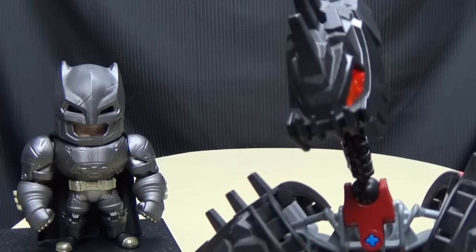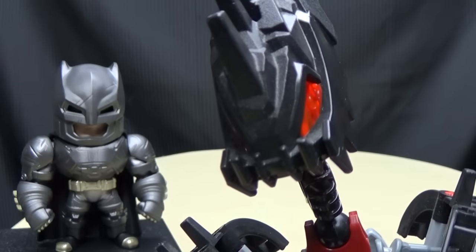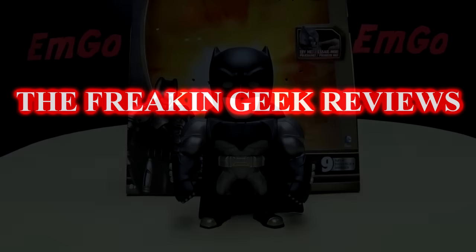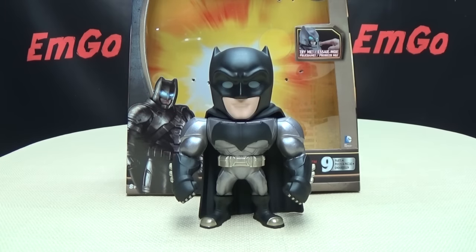Well, isn't he just an adorable little ball of justice? Hey, what's up my peoples? Emgo here, the freakin' geek himself, and today we will be reviewing the Jada Toys Metals Diecast Batman V Superman Armored Batman.